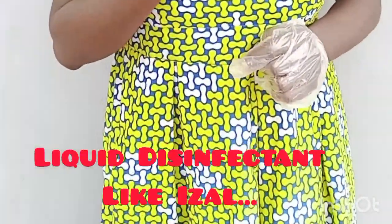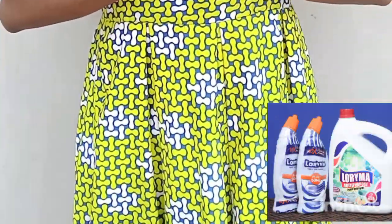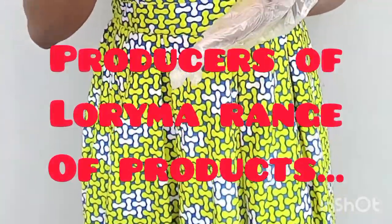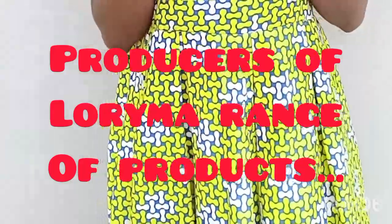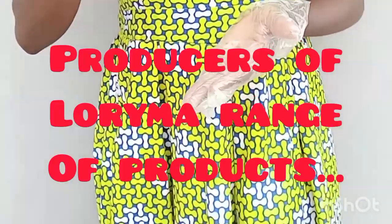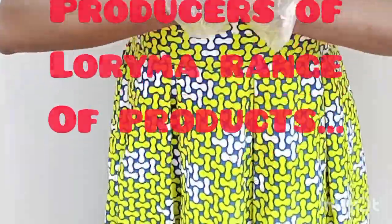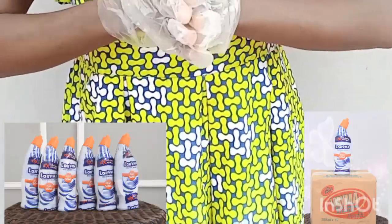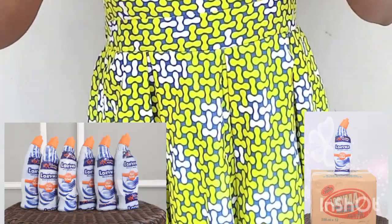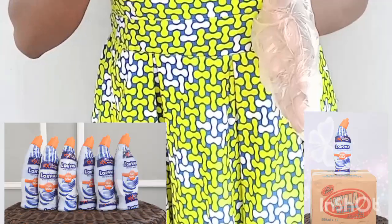Remember, I didn't say I'm producing Aizal because Aizal is the brand name for another product. If you use it, you could be sued. So the general name is liquid disinfectant, and after production you can add your own brand name. Like my brand name for my product is Lorimer — I could say I am producing Lorimer liquid disinfectant. Don't say Aizal. I just used that so you'd have an idea of what we are producing.